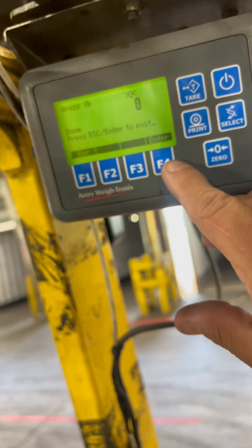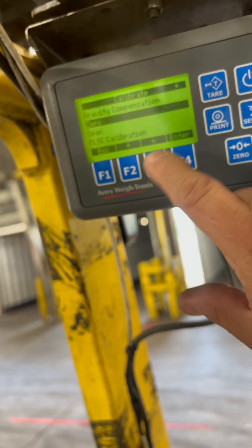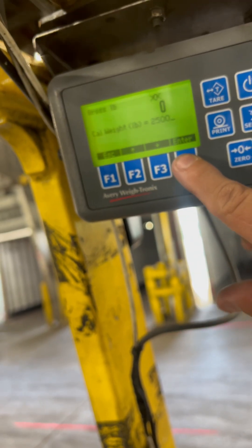Once you get here, hit enter to save, and then go down to Span and hit enter.